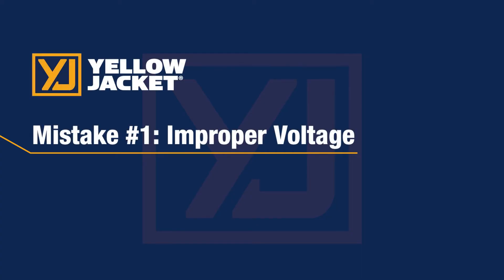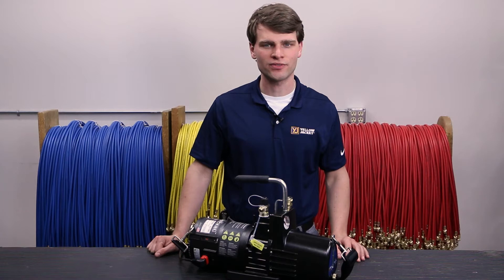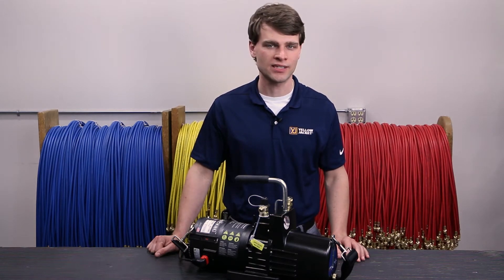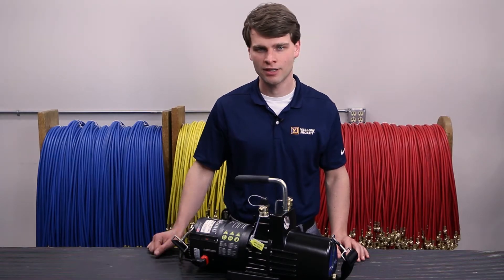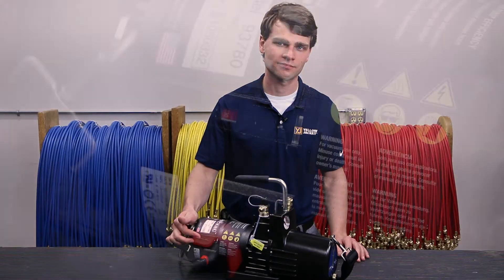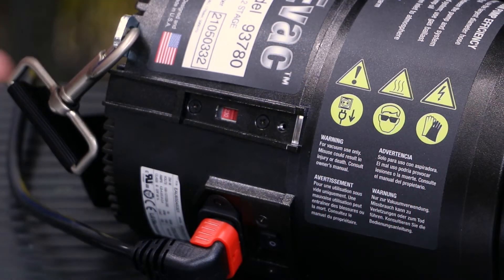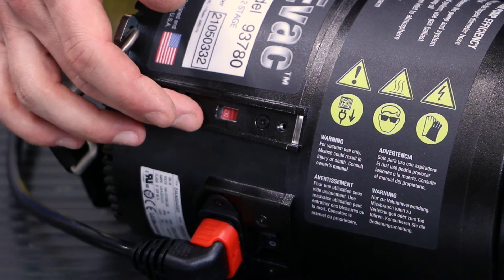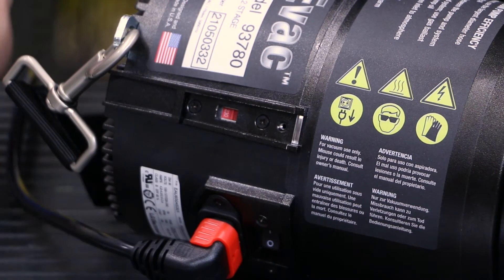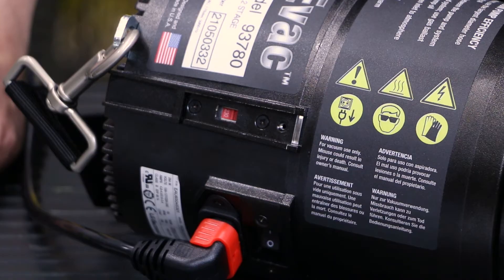Now let's review some common mistakes. The first mistake you may find is if the voltage switch is set to the wrong setting. The SuperEvac Plus II features a universal motor designed to work with both 115 and 230 volts AC at either 50 or 60 hertz. If the motor is set to the wrong setting, it may not start properly. Here we have a pump with the voltage set to 230 volts AC but on a 115 volt input. When the switch is flipped, it may start under ideal conditions but will quickly stall out since it doesn't have the power for the loads of pumping down a system.